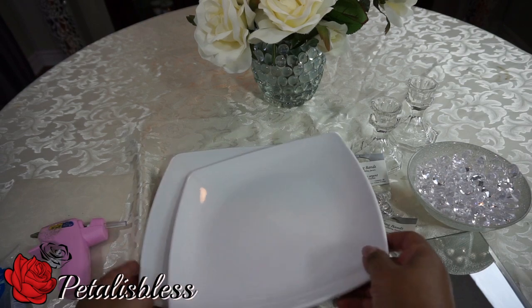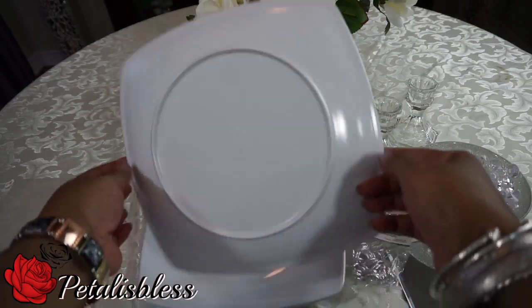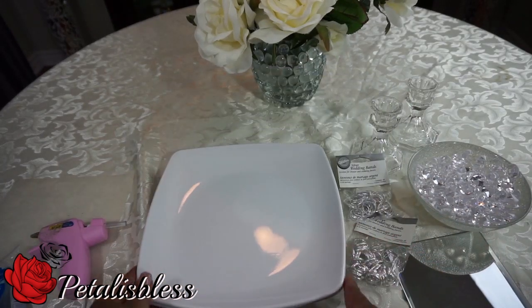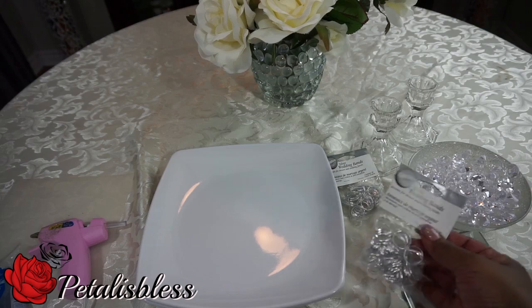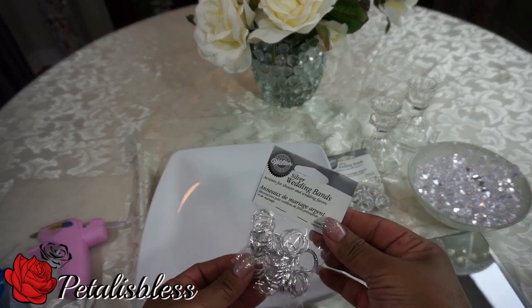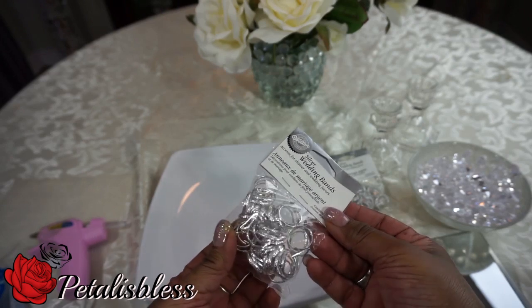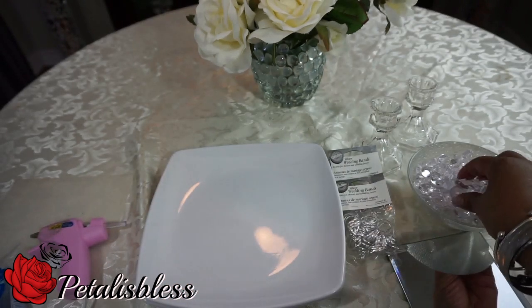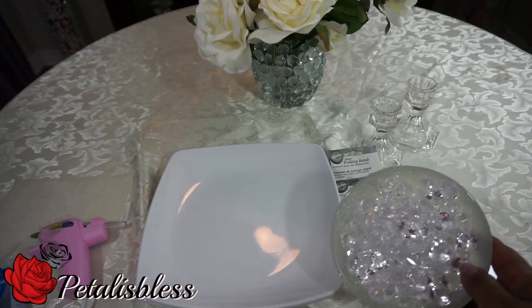These are the square-shaped plates that I found — they're plastic, not glass. And I got these wedding rings; I didn't get them at the Dollar Tree, I had them from before. I thought I might use them on my display.